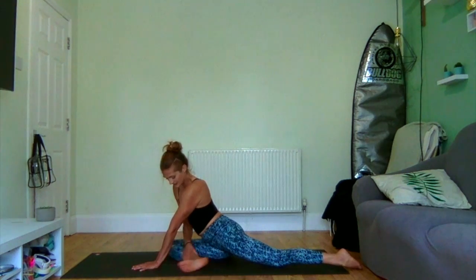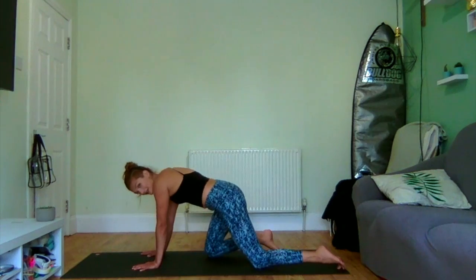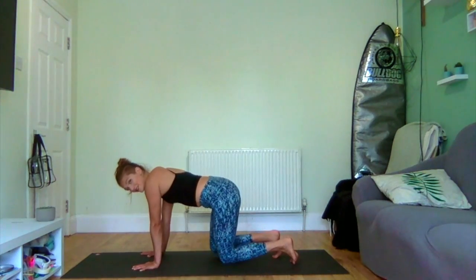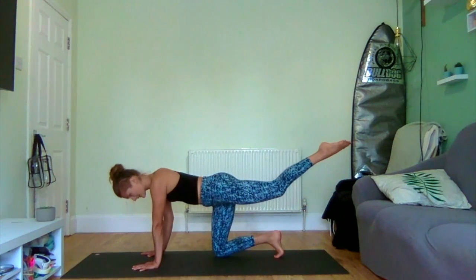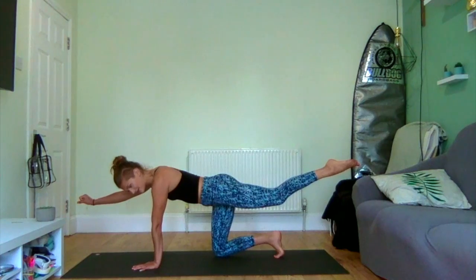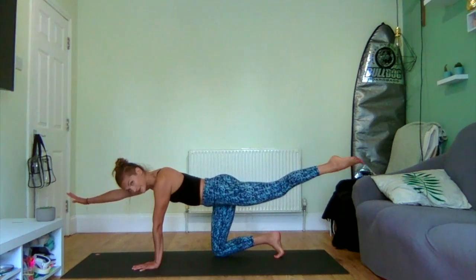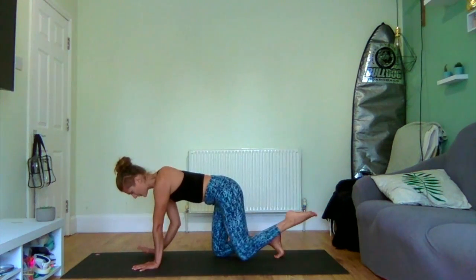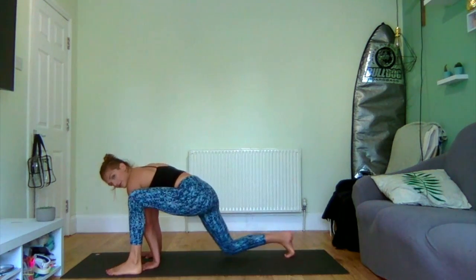Inhale, walking out, drawing that ankle in and rolling over, coming back to your tabletop position to do the same thing on the other side. Inhale, lengthen the left leg, and then right hand if you're feeling adventurous. Use an extra inhale to stretch through both of them, and then exhale to plant that hand back down and step your left foot by your left wrist.